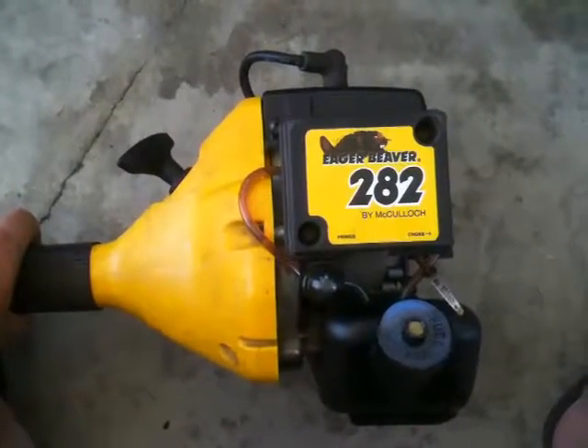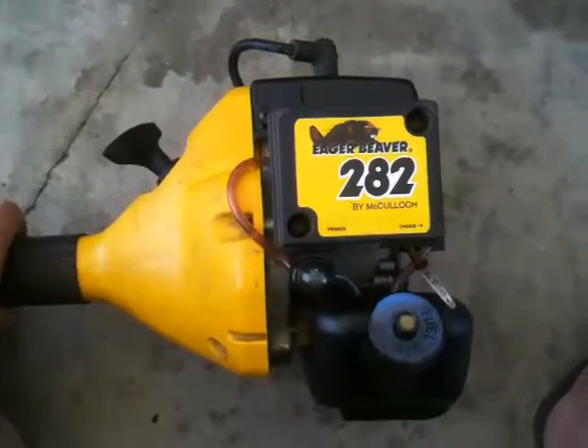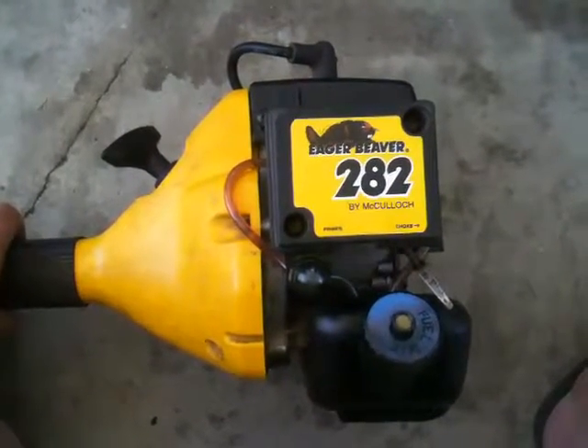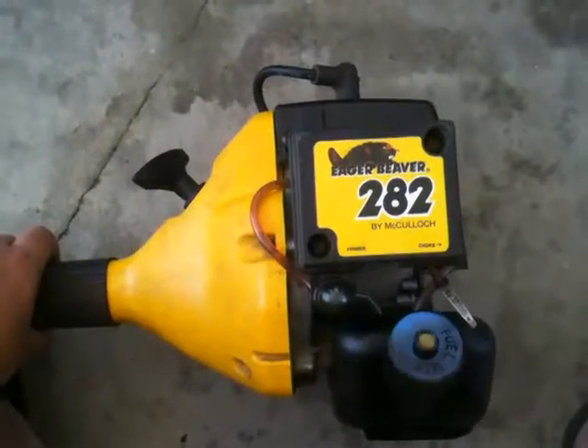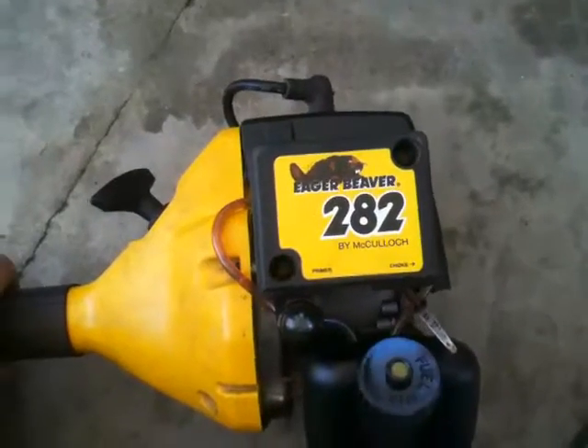I was cleaning out the shed and figured I'd see if I can get this to work, even though we already have an electric one now. This is the Eager Beaver 282, but I think most small engine weed whackers work the same way.